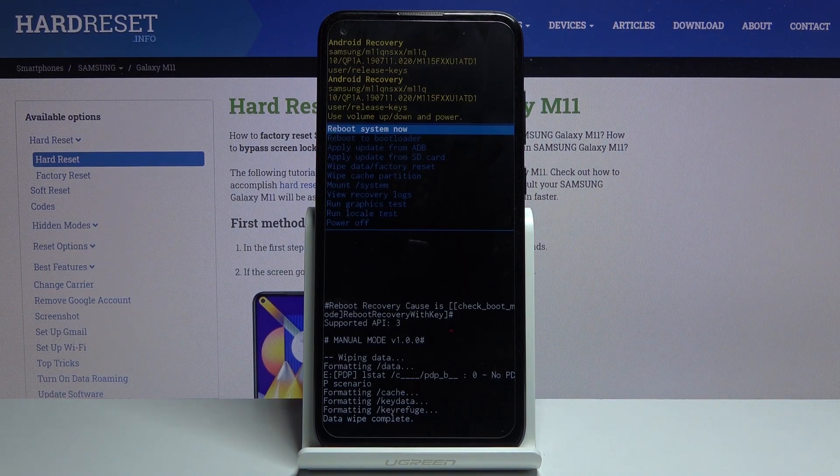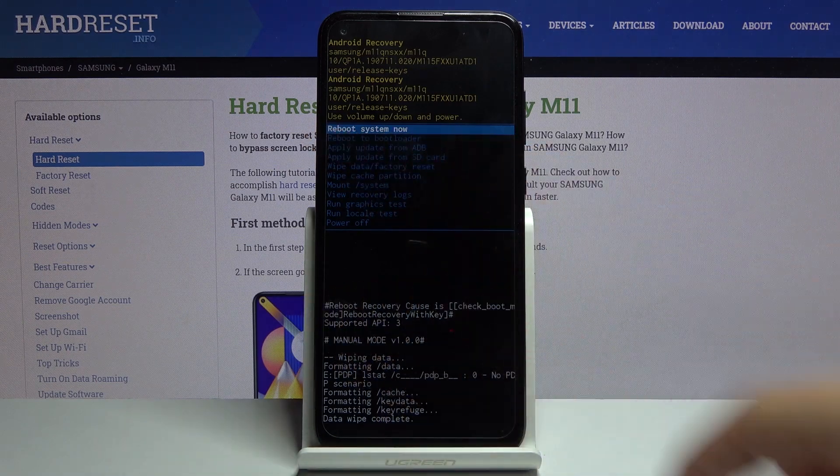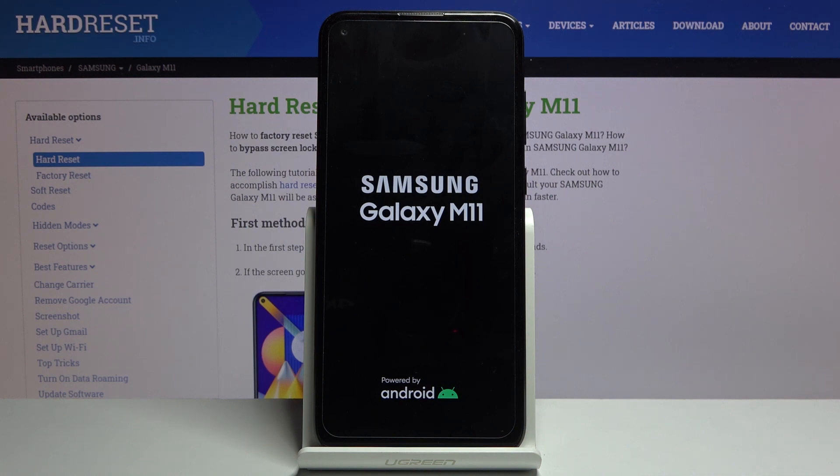This takes just a brief moment. You'll see 'Data wipe complete' and 'Reboot system now' selected by default. Press the power key once more to reboot the device and it will continue the process in the background. It will take a little longer for the device to boot back up, but once it has, you should be greeted with the Android setup screen.